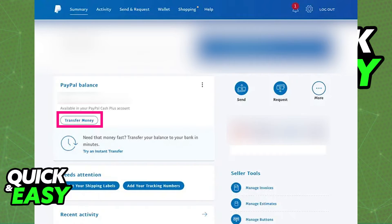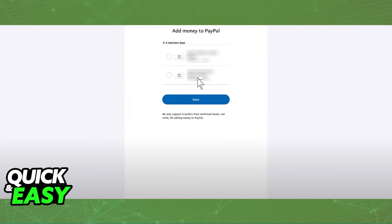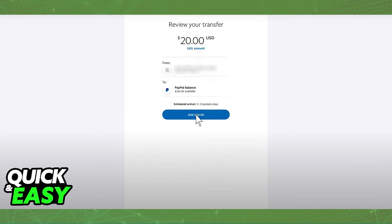Go back to the home screen, select Transfer Money, and choose Add Money to Your Balance. You will then be able to choose from the list of bank accounts or debit cards that you have attached in order to receive the funds on PayPal. After both accounts have been connected, you will receive your funds and can spend them anywhere that PayPal is accepted.